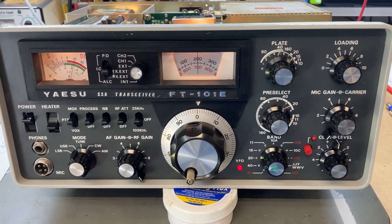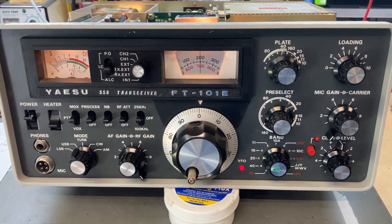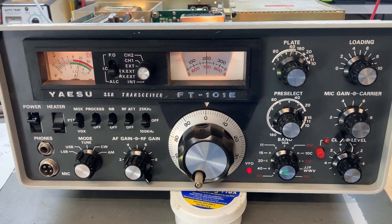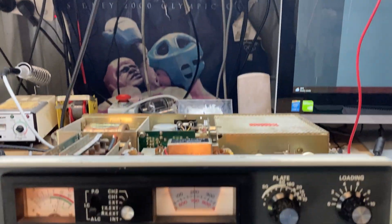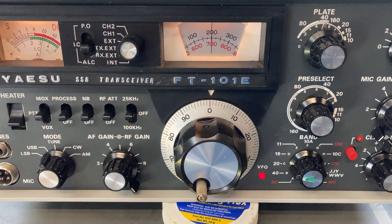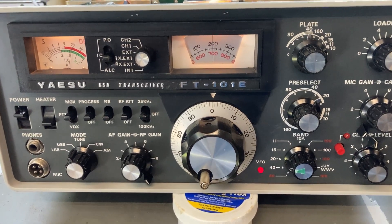Some more testing on my FT-101E, which has no receive on certain bands but is functional on the majority of bands. I've got a signal generator hooked into the antenna port of the 101E, injecting a minus 73 dBm, 50 microvolt signal into the antenna socket.